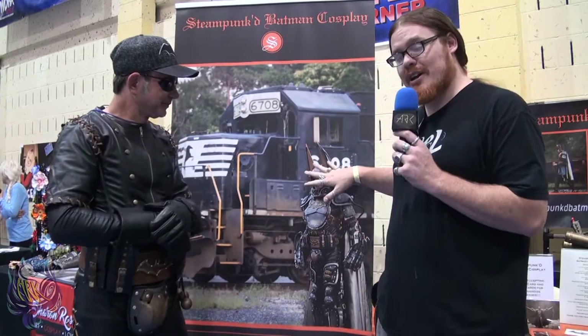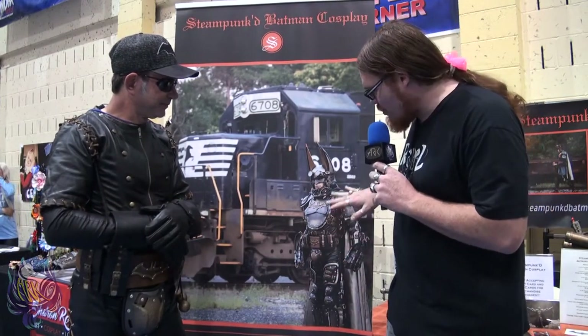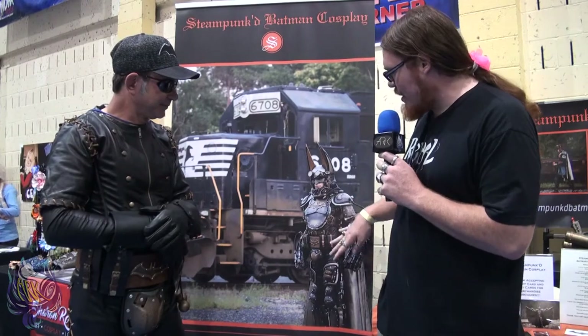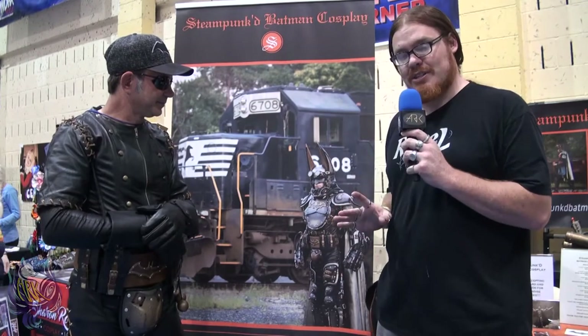I actually started it a year ago this past March. It first debuted last June at Amazicon 6, and it's just been one wild ride ever since. Honestly, I wish we could get a really detailed shot of this — the gloves, the belt, the chest piece, the ears — it is beyond amazing to look at. It's breathtaking.